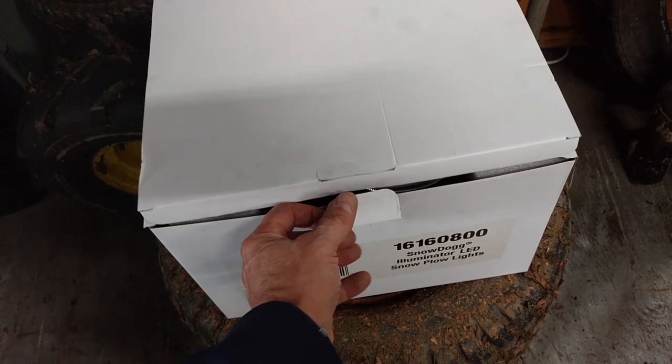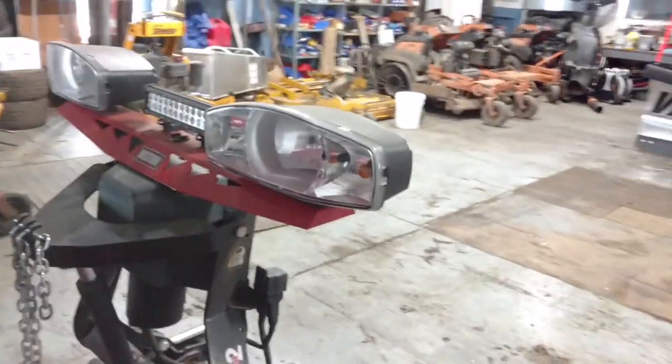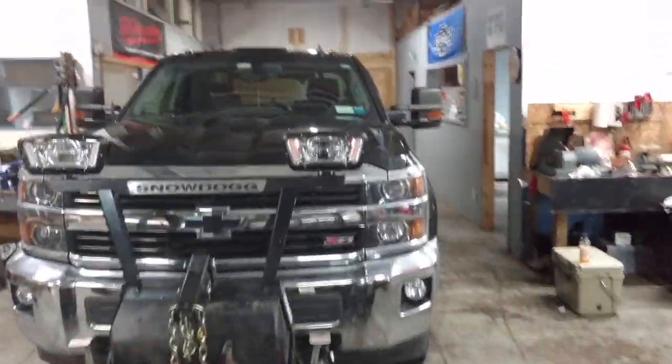These are the stock lights. In my opinion, I've run everything from Meyer's to Western to Boss — Boss being my favorite. Those halogen stock bulbs are the best as far as driving in a snowstorm; they work really well. This plow is two years old and those are just the stock halogen bulbs. These new lights are really, really good as well, so I wanted to upgrade. They bolt down the same way — two bolts — there's the plug on the bottom, and you just pull the harness up. There's a bunch of slack inside there on both sides.